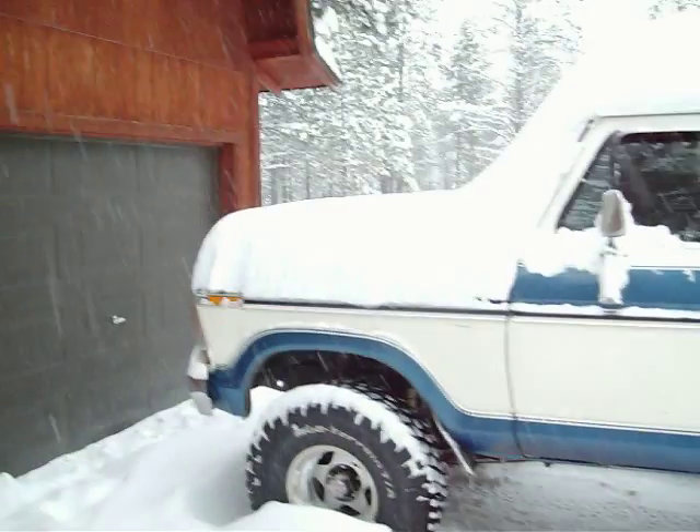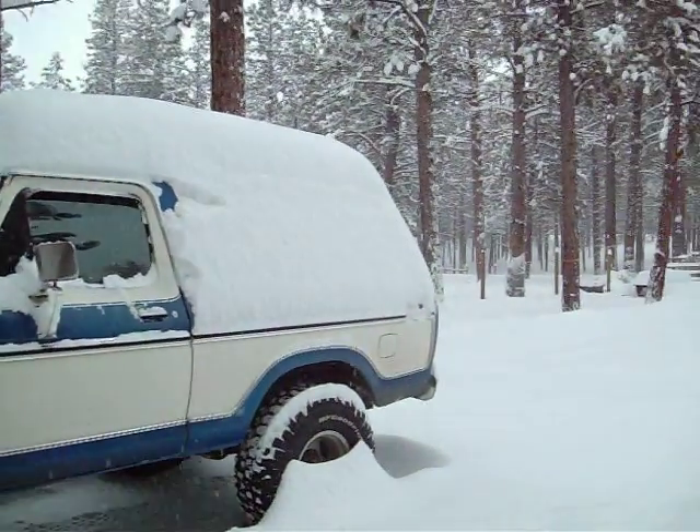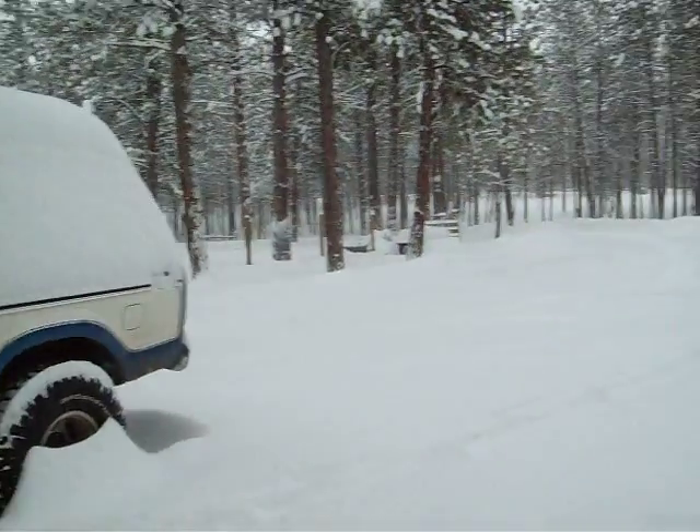As you can see, we got a good bit of snow here finally. This is the most snow at one time we've had in a long time.